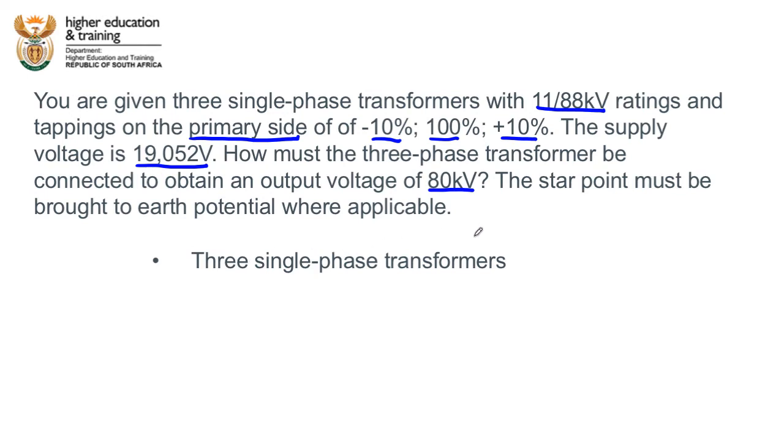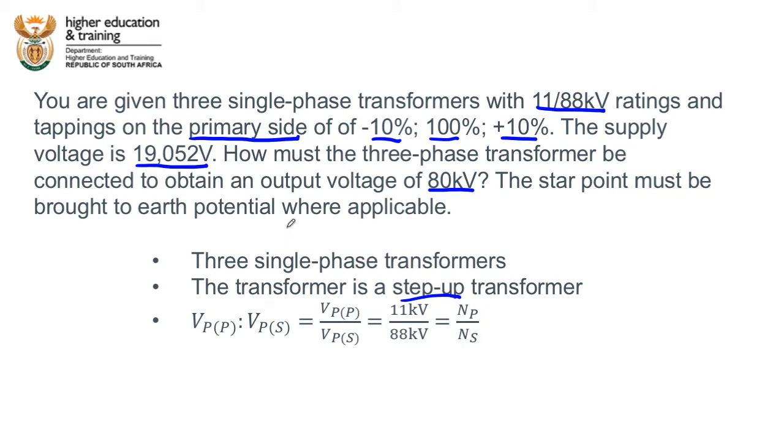Three single phase transformers are being connected together to create one three phase transformer. We know this is a step up transformer — the ratings are always given primary to secondary, so this transformer steps the voltage up from 11 kV to 88 kV. The voltage ratio is the phase voltage primary to phase voltage secondary, written as a fraction: 11 kV to 88 kV.